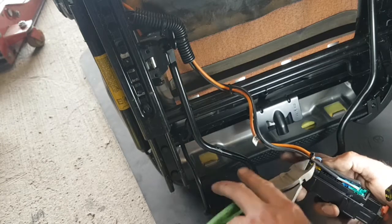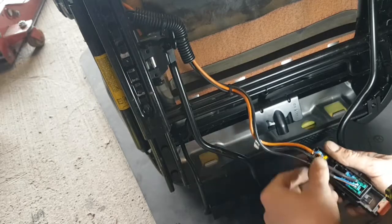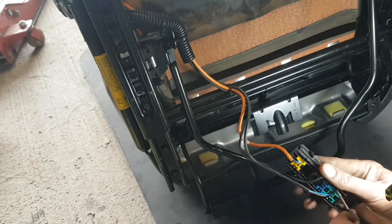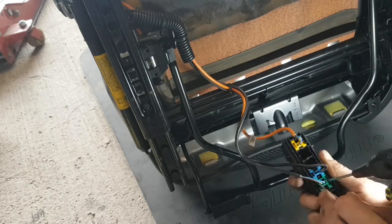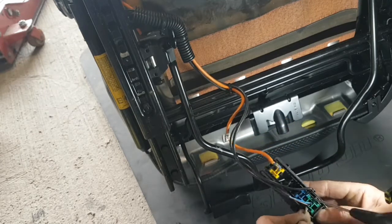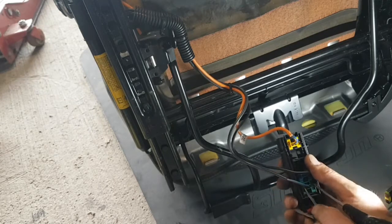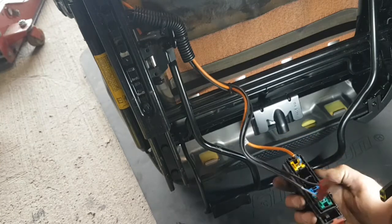Next we're going to disconnect the plastics — screwdriver in there, one there and another one there. That reveals your connector blocks. Snip that cable tie, being careful not to snip any of the wires. We want this green plug here — put one screwdriver in that side and another small flat head in that side and it should pop out.